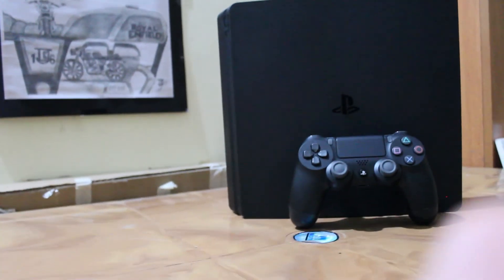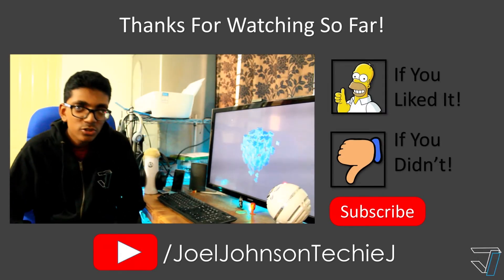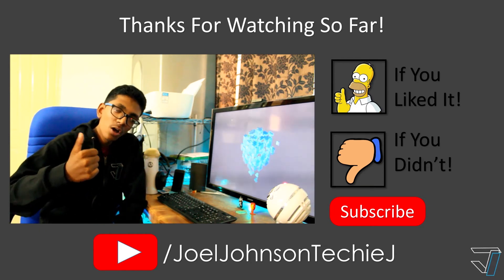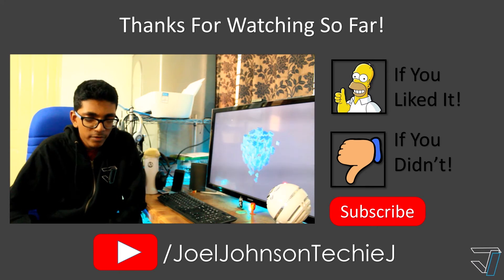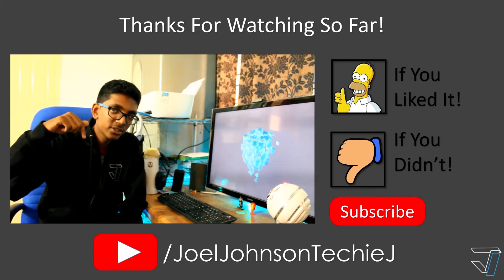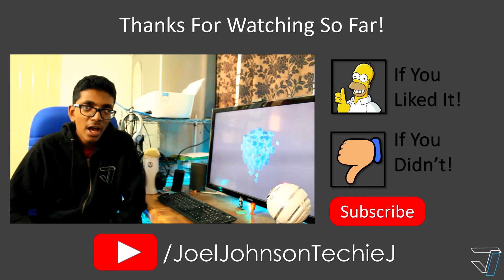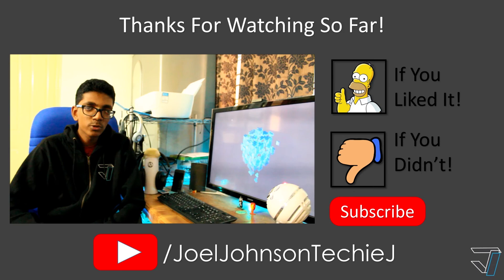Hope you enjoyed this video — let me know your thoughts on the Slim in the comments below and I'll be back in the next video. If you liked this video, please give it a thumbs up. If you didn't like it, give me all the feedback you can in the comment section. Please subscribe if you haven't already — this is Joel the Techie J signing out. Ciao!